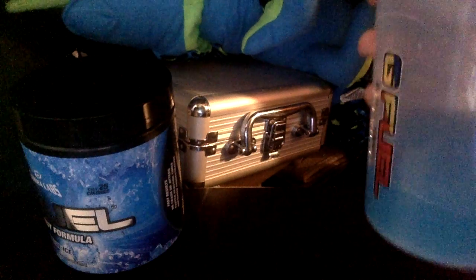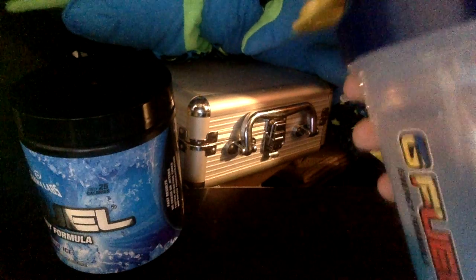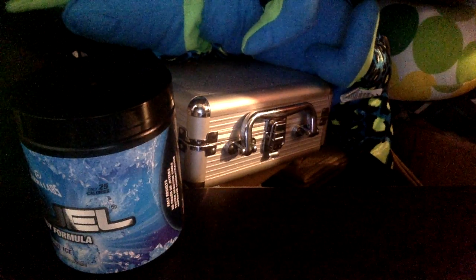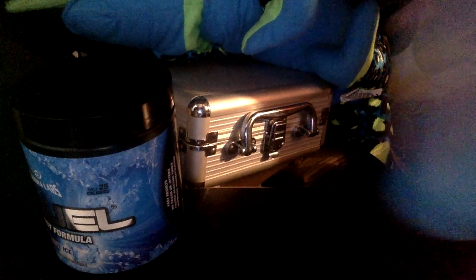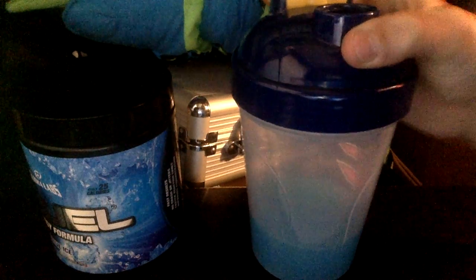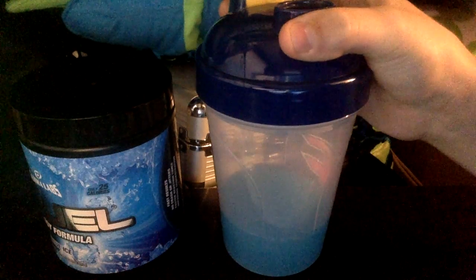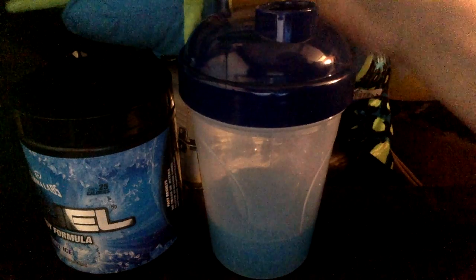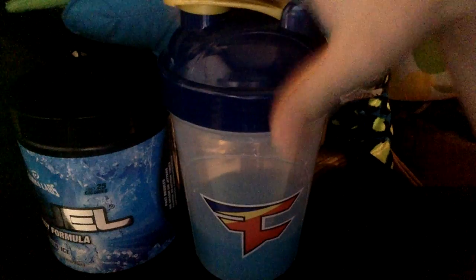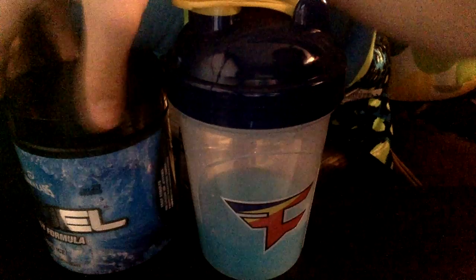It smells good — smells like cotton candy or like a candy blueberry or something. Let's taste it. It tastes good — more of like a candy blueberry or cotton candy type thing. It is very good. I do recommend this flavor. If you want to get a GFuel flavor, it's good. I forgot to mention the cup — it's a good cup. It's a good flavor.